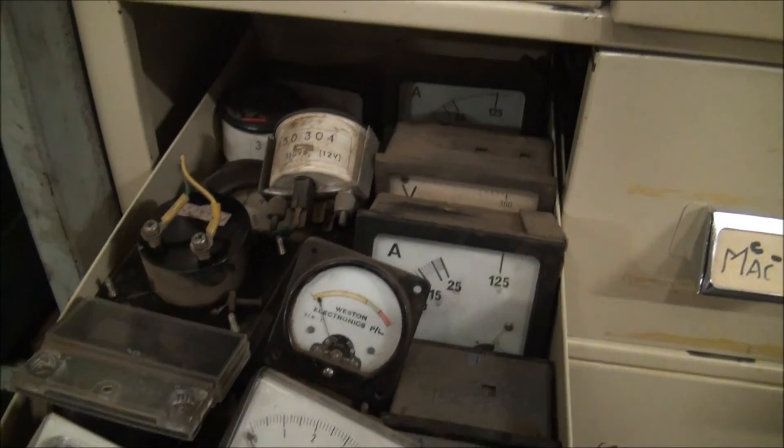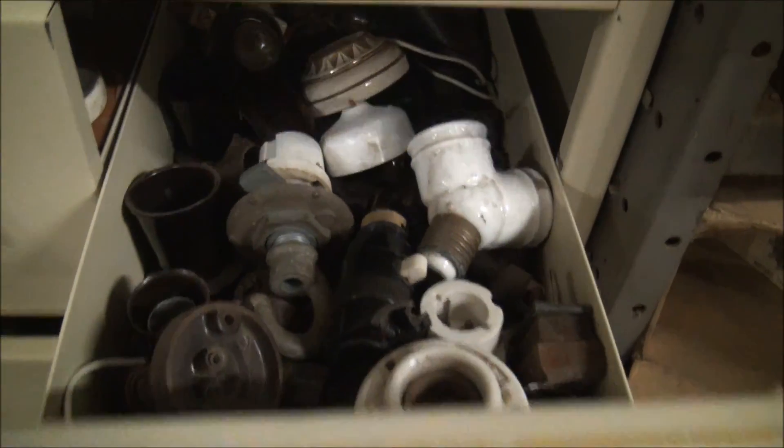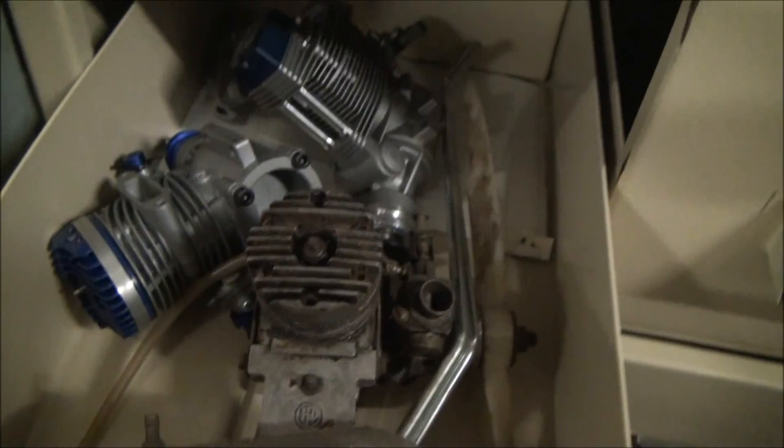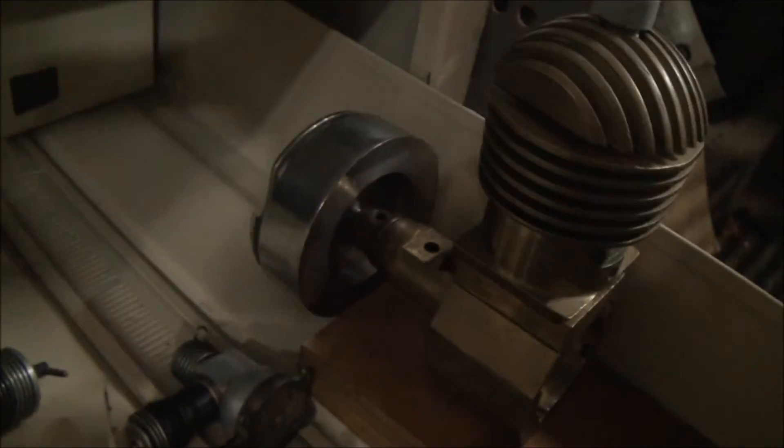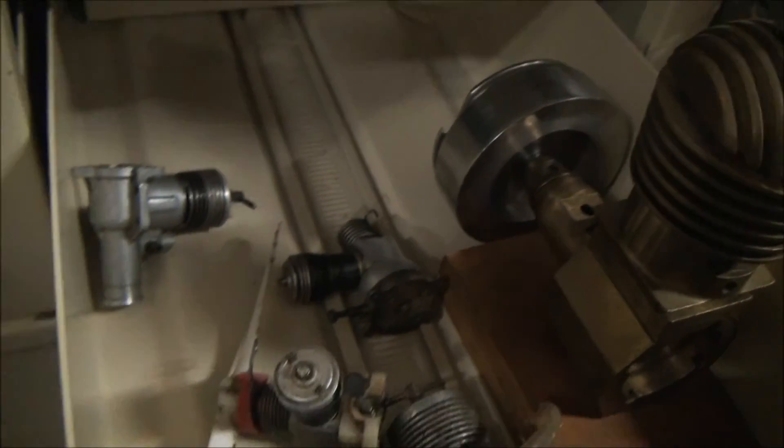I've already pretty well managed to fill this thing up — lots of meters and assorted electrical components.